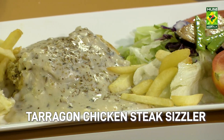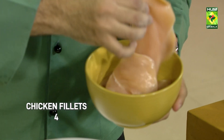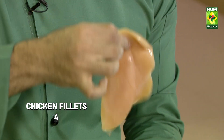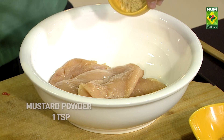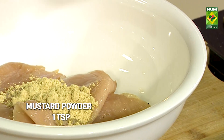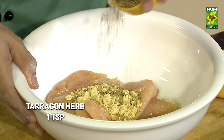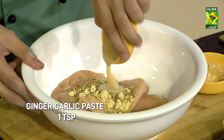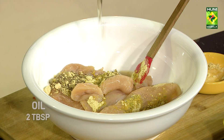Tarragon Chicken Steak Sizzler. You have to fillet it in this way. Mustard powder or mustard paste, you have to use it. Ginger garlic paste and cooking oil.